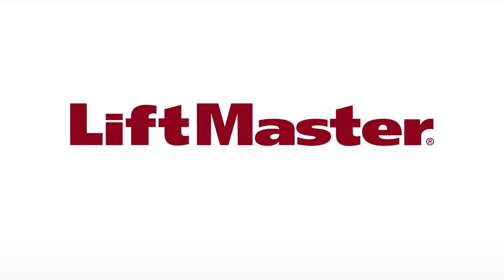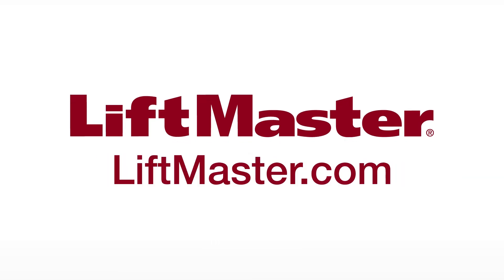Thank you for choosing LiftMaster. Visit LiftMaster.com or the dealer extranet for more helpful information.